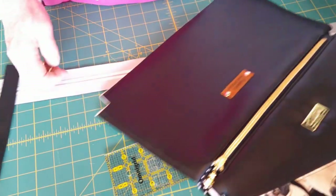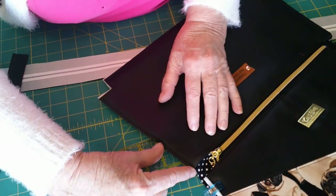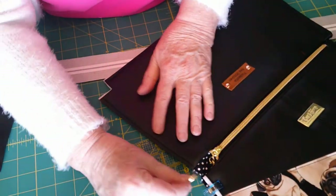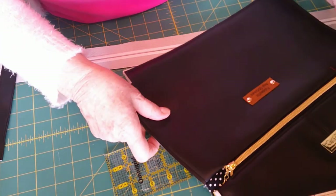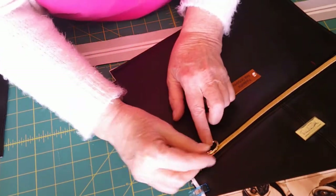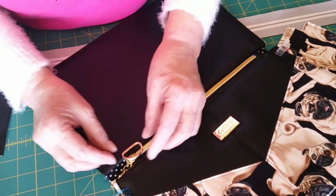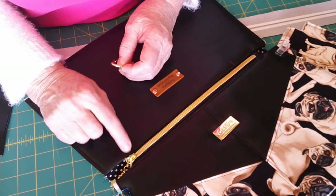On one bag I did, I riveted a strap connector to the side after I sewed the side seams, so the D-ring sat on the side of the bag. This time I want to try something different — that worked great because I riveted everything so I didn't have to sew anything. On this bag I decided I wanted to have the D-rings on the back. I want my D-rings to sit with the bar of the D-ring right along the line of the top stitching on my zipper.